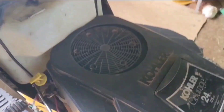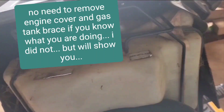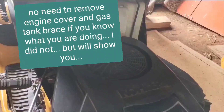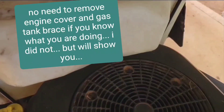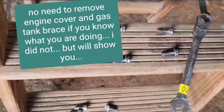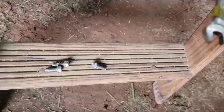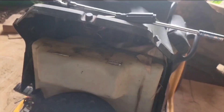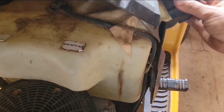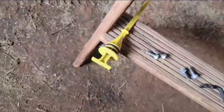Right now I want to try to get this engine cover off. I'm loosening all four bolts on the gas tank brace and I should be able to lift that up to get this cover off. It's loose but it's caught back in here. There are two 10mm and four 8mm screws, and the screws for the gas tank brace are 10mm. I got the brace out, pulled the gas tank forward holding on to the cap, and I was able to lift it enough to get this cover off. I also removed the dipstick.